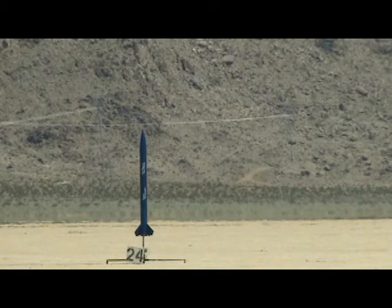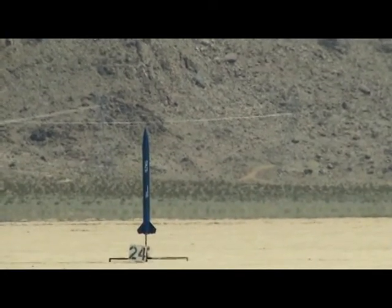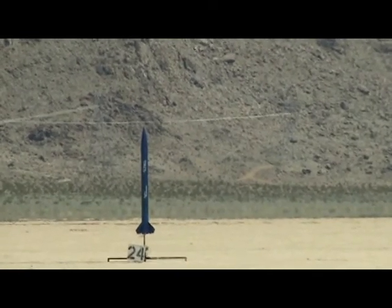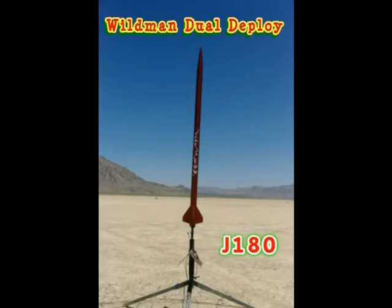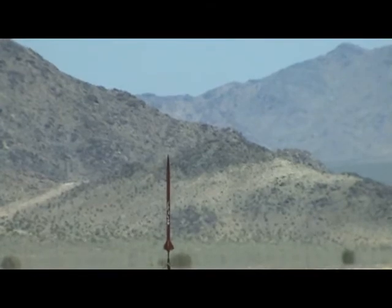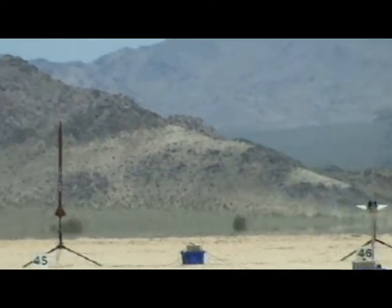We've got three motors on it with electronics. Pad number 24, pad number 24 going in 5, 4, 3, 2, 1.